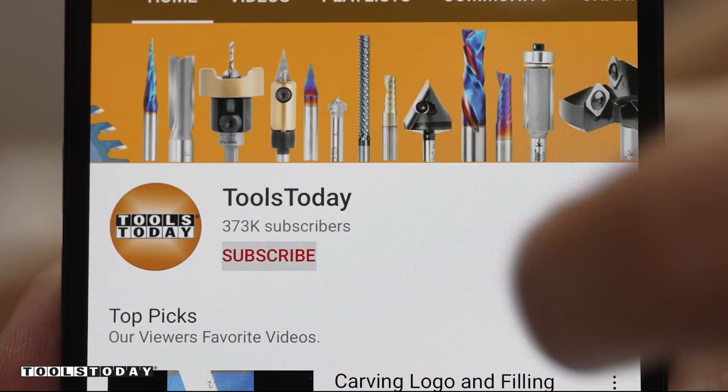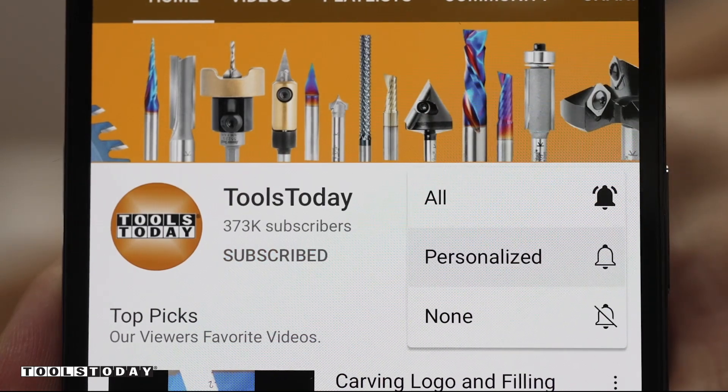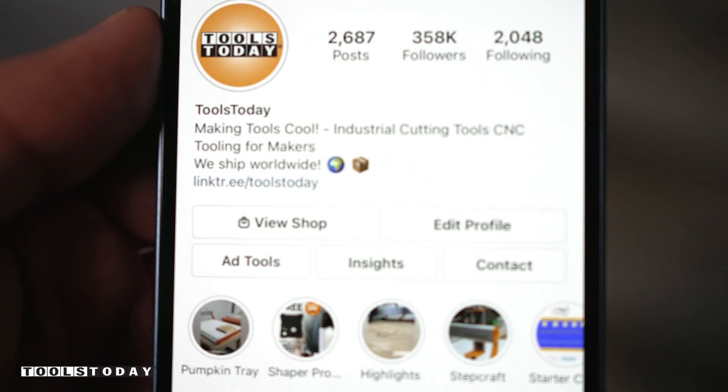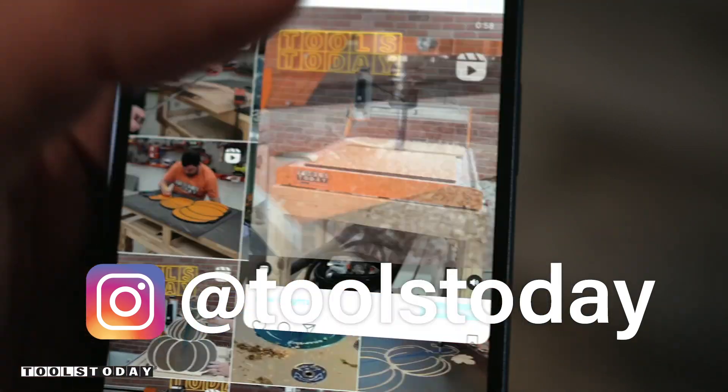If you love this type of content, be sure to subscribe to our channel and hit that bell so you'll be notified when new videos are released. Also don't forget to follow us on Instagram at Tools Today.